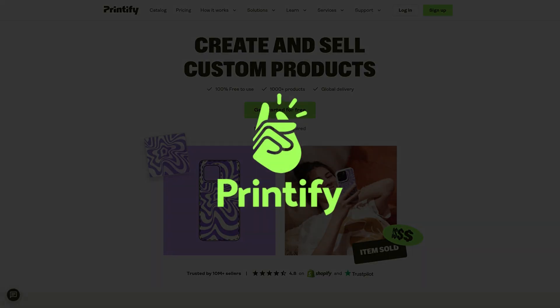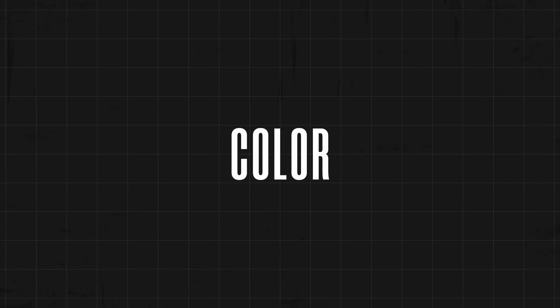I drafted this up and we got it printed by Printify — shout out Printify. This was super easy to make; it took less than 10 minutes. Really the only two components involved in this style are type and color, which makes it the perfect case study for you as a designer to try out today.